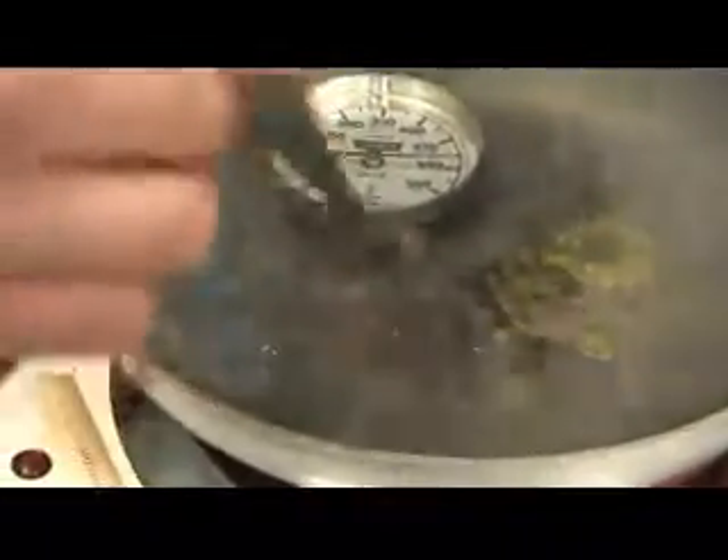Our Husky Tough Stuff, however, is maintaining its original grease consistency. It is not melting, it is not carbonizing — it's doing what it should be. And that's maintaining its original grease composition.